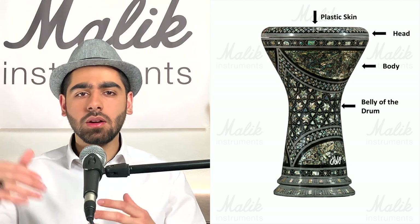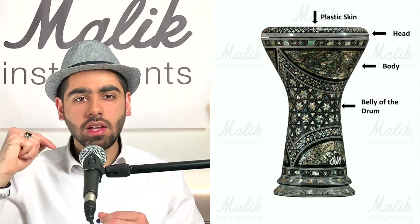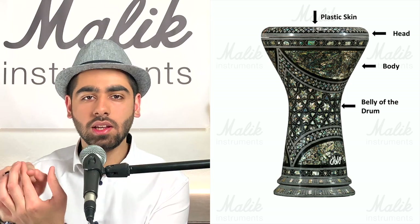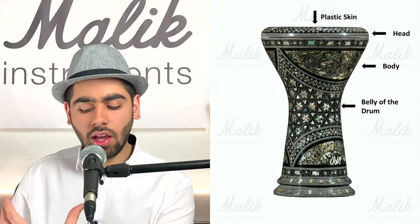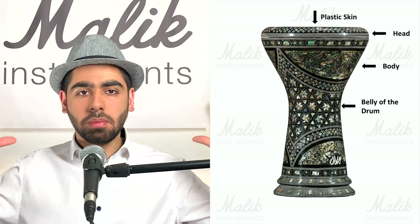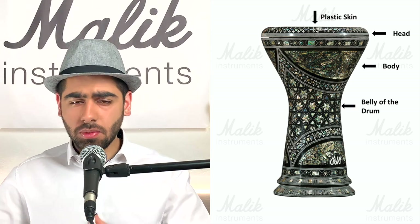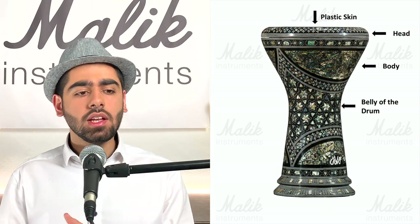Sound goes in through the top of the drum, hits the walls, and starts bouncing around. As it reaches the narrowed middle section, it bounces much more tightly and quickly. Then it widens again and shoots out of the back, creating a real deep bass. That's what happens in the belly of the drum — the body, which includes the belly.